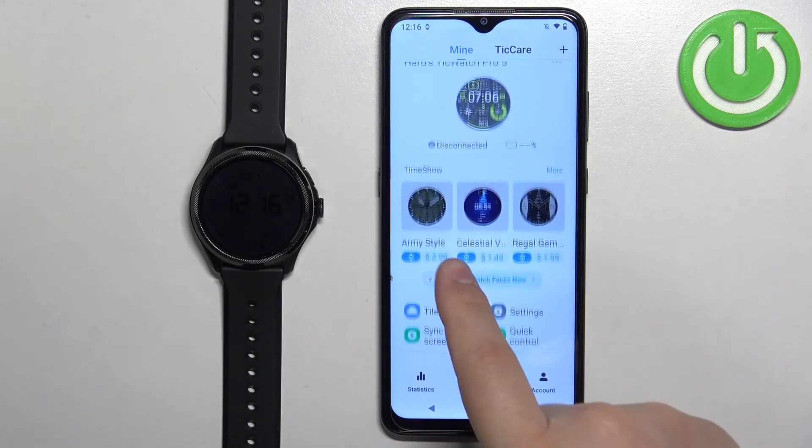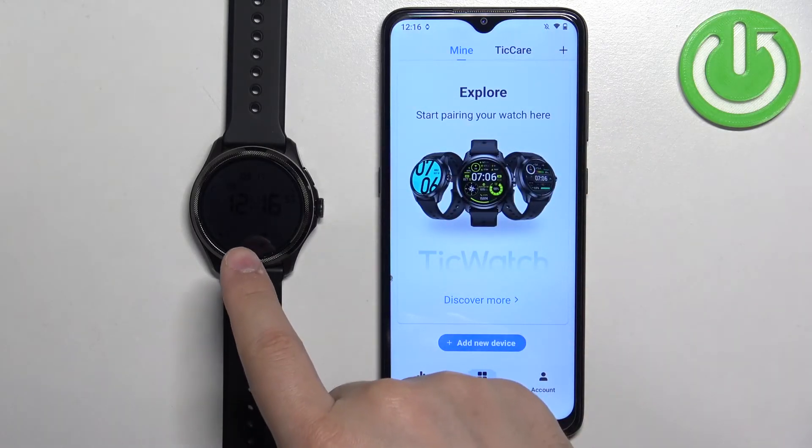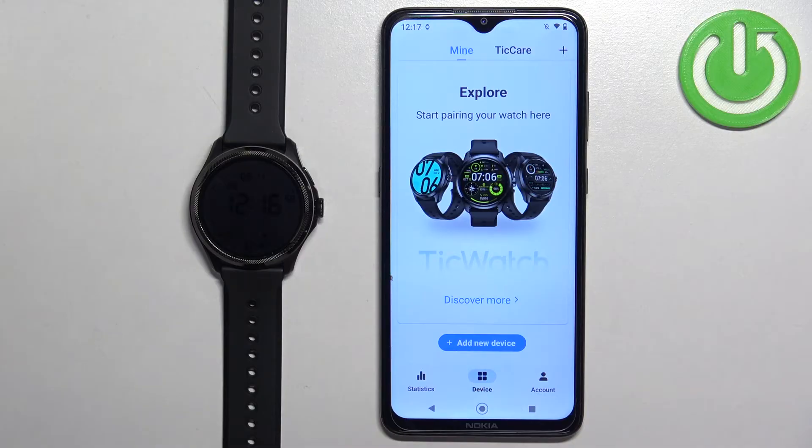The watch will disappear from the device page and it will start resetting itself to the factory default settings. It takes a couple of seconds.